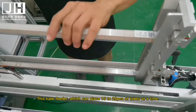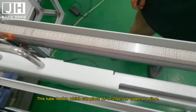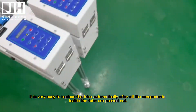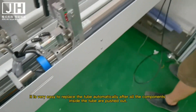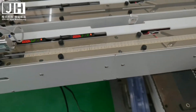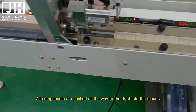This tube feeder can place 15 to 20 tubes at a time. It is very easy to replace the tube automatically after all the components inside the tube are pushed out. All components are pushed all the way to the right into the feeder.